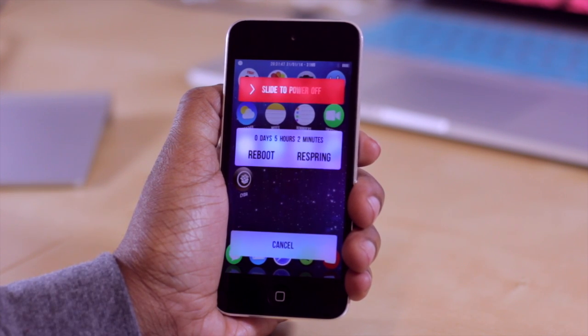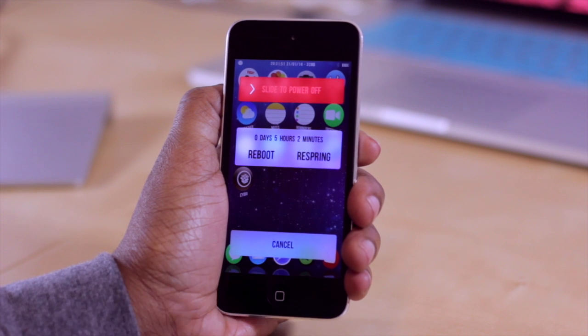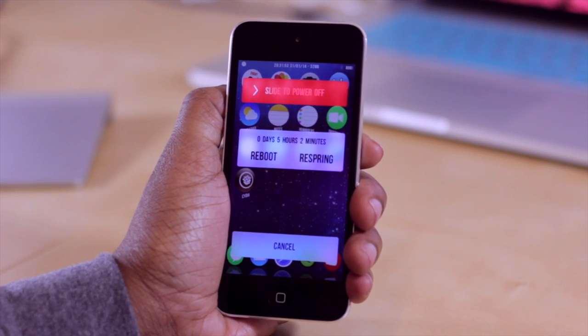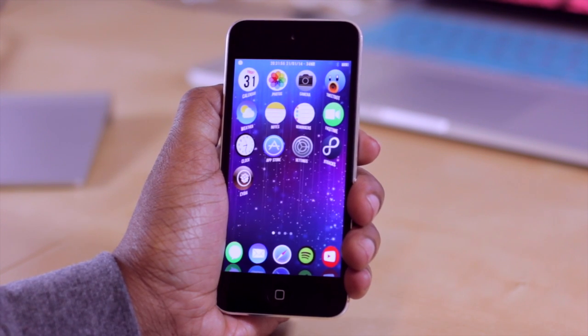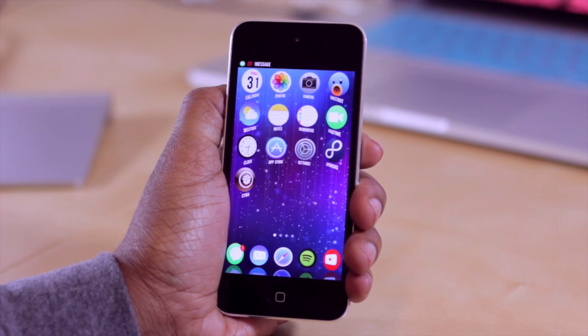I'm not a particular fan of this layout — I prefer the other one. I like the different colors and the slide to respring or reboot option instead. But it's all a matter of preference. You do have a few options, and hopefully this is a tweak you'll download and enjoy.